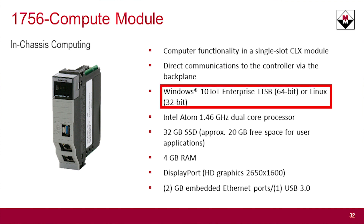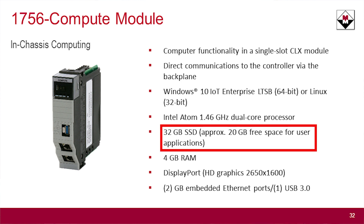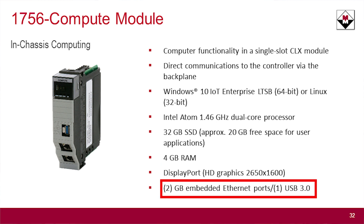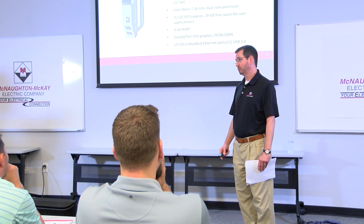It comes in two operating systems: a Windows OS and a Linux OS. It's got a dual-core processor with a 32-gigabyte SSD and 4-gigabyte RAM. It does have a DisplayPort so you could connect out to a screen monitor, as well as Ethernet ports for network connections and a USB connection so you could add a mouse and keyboard.